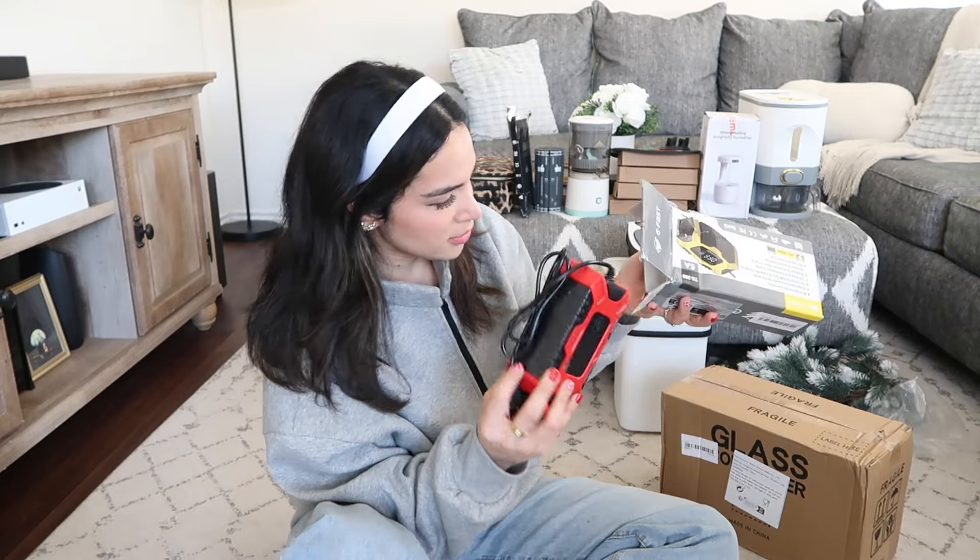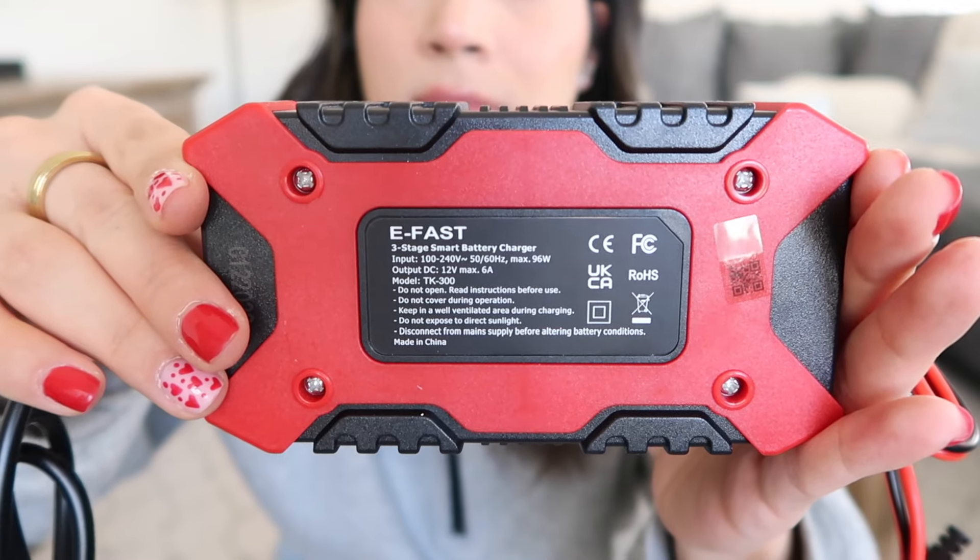This next item is 100% my husband's — it's a three-stage automatic smart battery charger for motorcycles, cars, ATVs, etc. It comes with jumper cables, a power cord, and a box with an input of 100 to 240 volts. If you know anything about cars you'll get it; if not, you're like me — kind of clueless. Stay tuned and I'll let you know if this actually works.